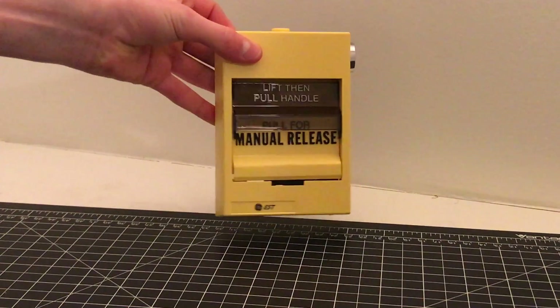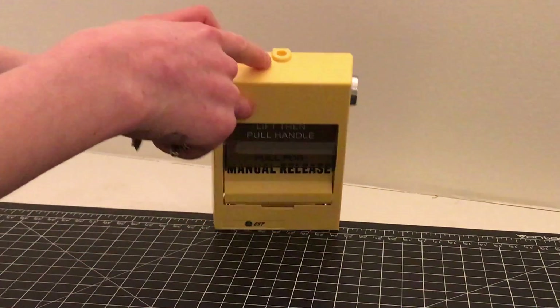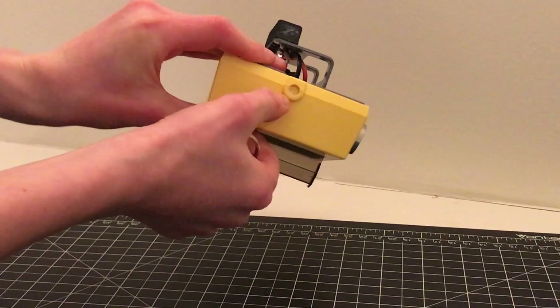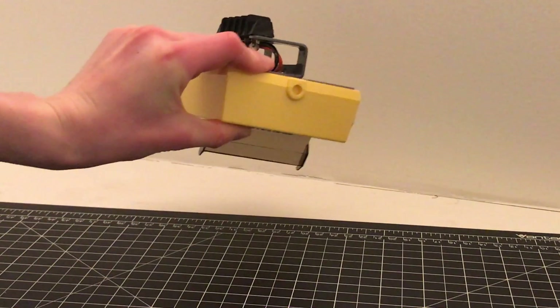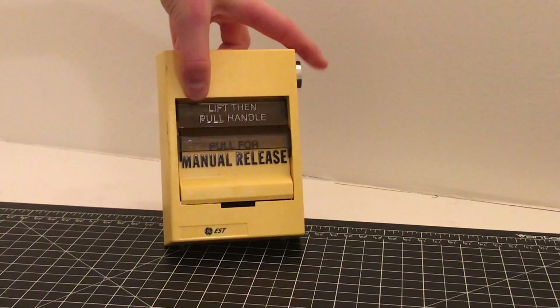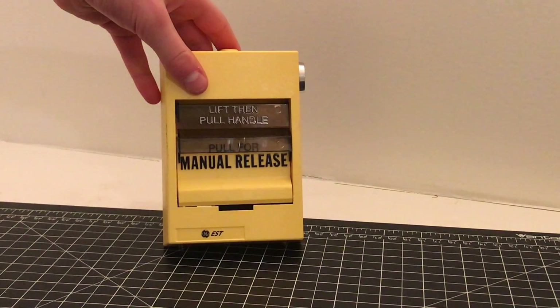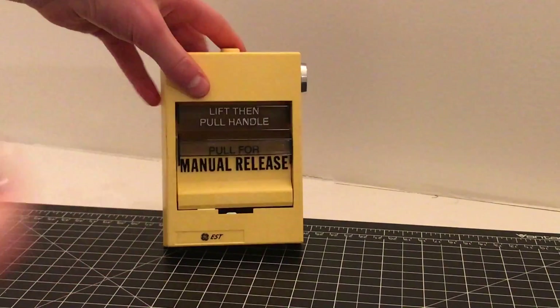This sticker can come off. So we're going to go ahead and look over. We have the key on the side here. A lot of versions of this pull station use the screwdriver flathead on the very top here, so you can reset it like that. But this version came with the key lock, which takes a standard EST Cat 45 key, which we used to open it.